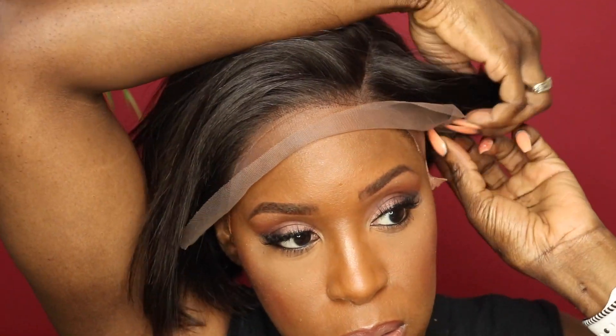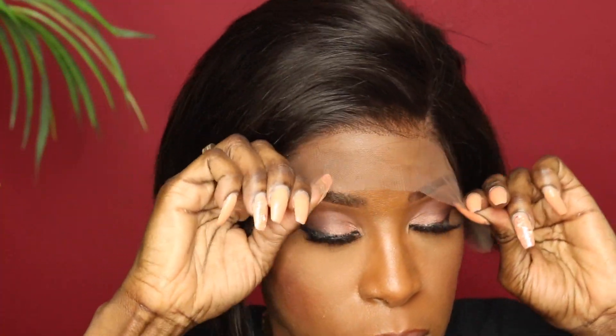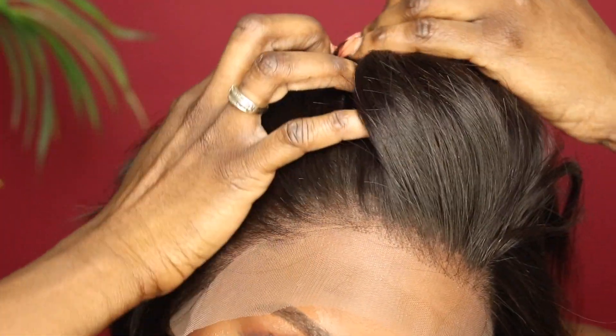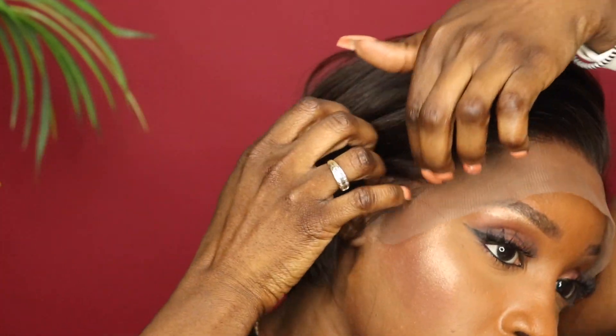Now I'm ready to install the wig, so I'm going to go ahead and put this on. I'll make sure it's pulled down on both sides. I'm going to take the clip in the back and just tuck it in. Looking at the front, I think I plucked enough — it looks pretty natural.